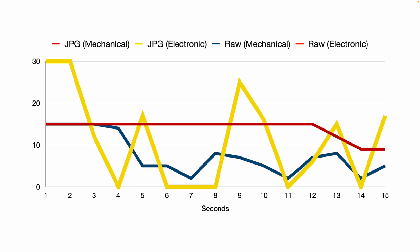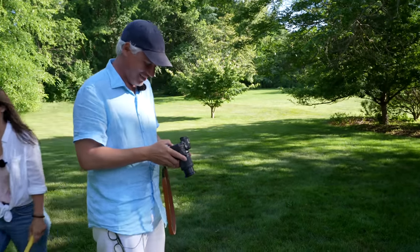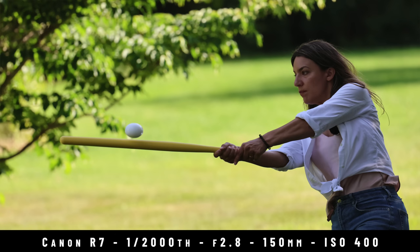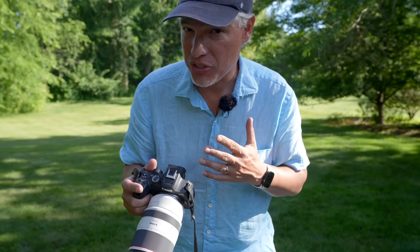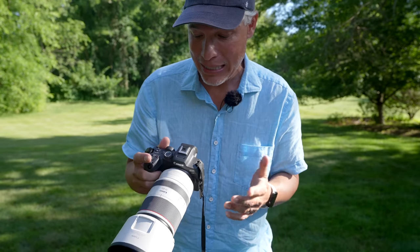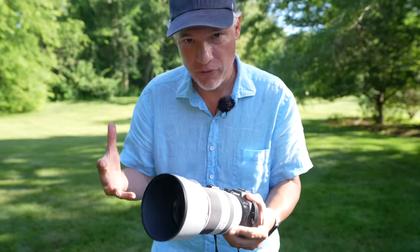If you need to shoot raw for extra dynamic range — for example when shooting wildlife — 15 frames per second lasted about four seconds before dropping off. That means you get basically one second of raw shooting at 30 frames per second. For more serious photographers, I tried it with the Canon 70-200 f2.8. The 30 frames per second works, but the electronic shutter's rolling shutter limitation means it probably won't be plan A. There is a reason Canon charges $6,000 for the R3 — that one does 30 frames per second without the rolling shutter.